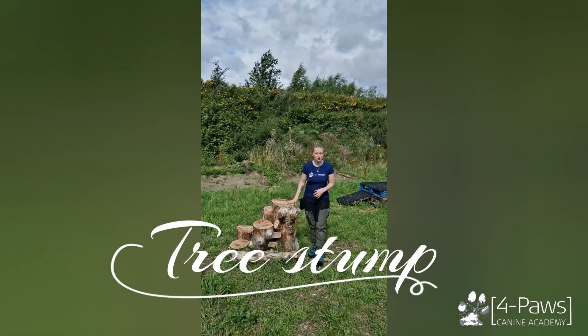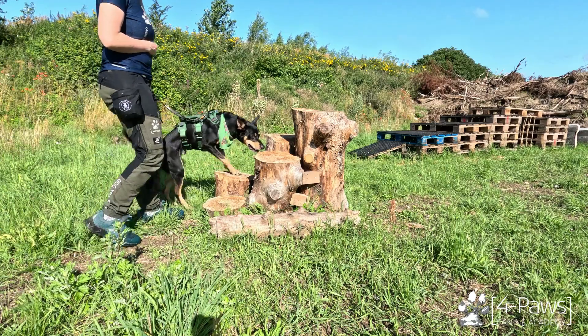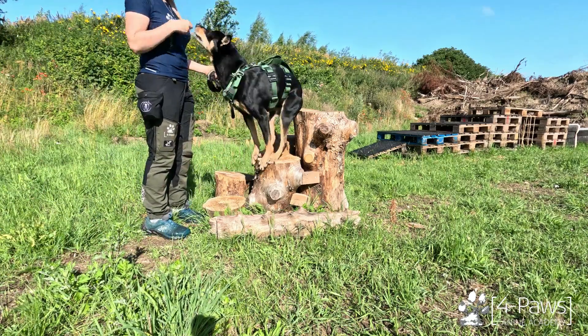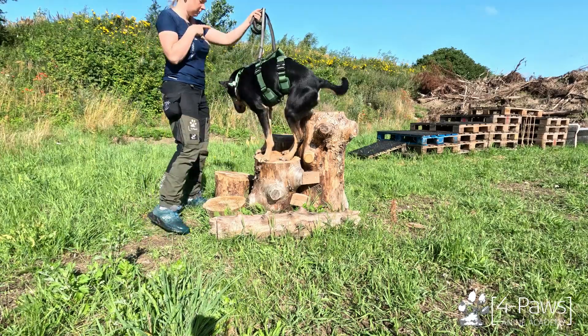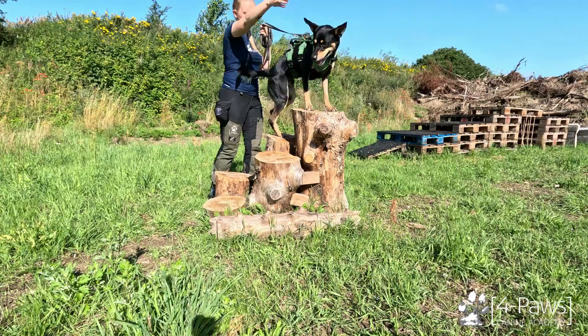This is our tree stump obstacle. Here you can get your dog to place its front feet on the different levels, and if the dog is comfortable with that, you can get your dog to walk up onto the taller ones here.